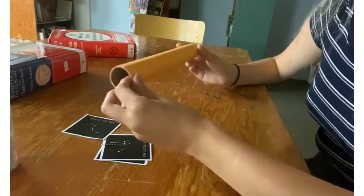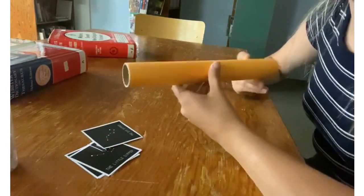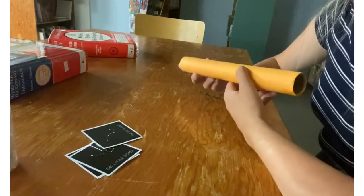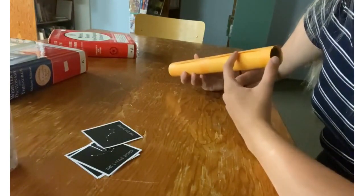For the grade five to six craft, you should have a paper tube, some constellation cards, paint and glitter, and other materials to decorate your telescope. There's also a little sheet full of fun stories about constellations.